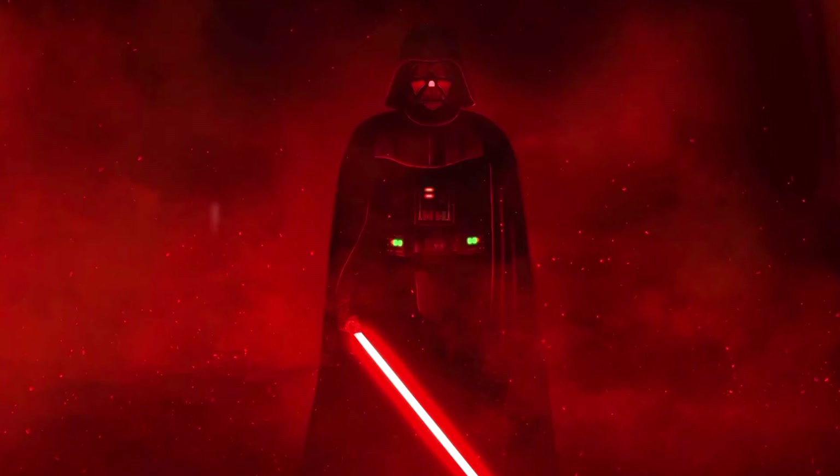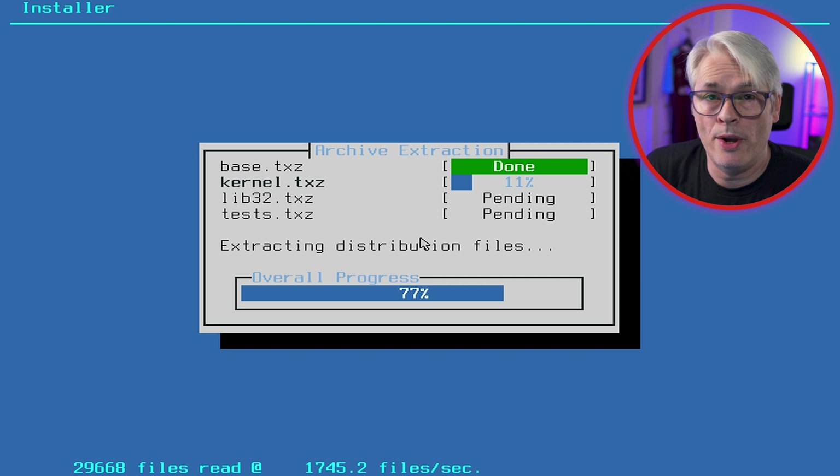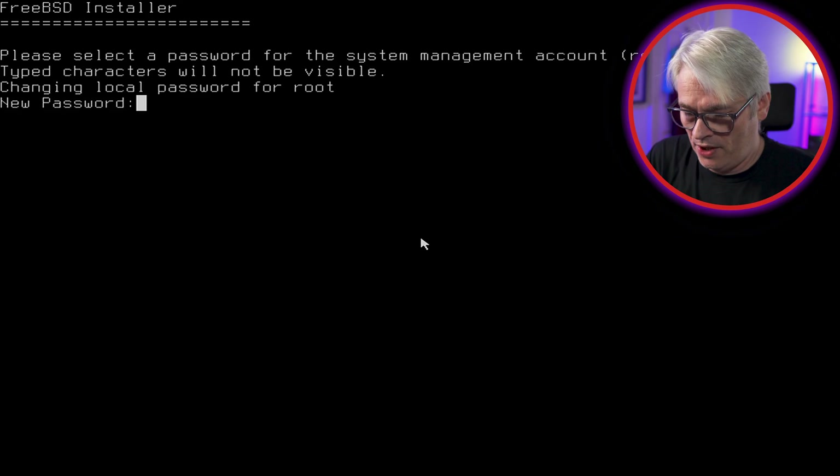Yes, we're sure — and the cat is snoring. Ever heard a cat snore? Just let it extract all the archives: base, kernel, lib32 and tests. You'll notice those match the selections I made earlier. The base and kernel are always extracted — otherwise there's no OS. Multiple EFI boot entries: I'd like to remove them all and add a new one. Select a root password — I recommend having one even if it's weak on first boot, then change it to something stronger.